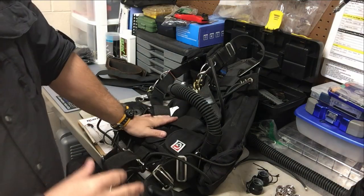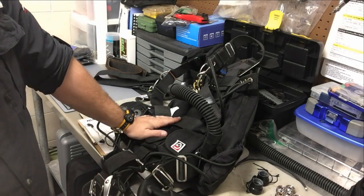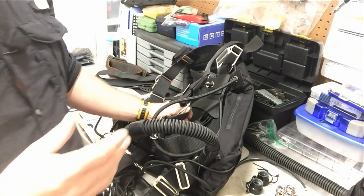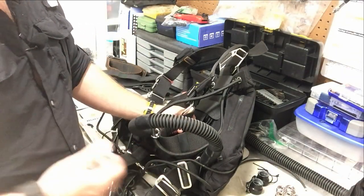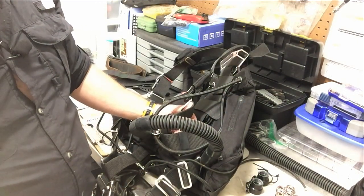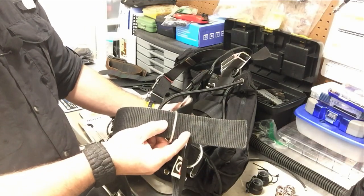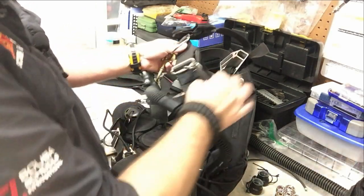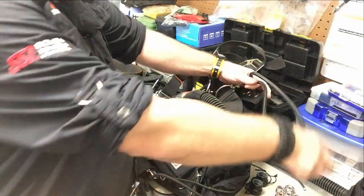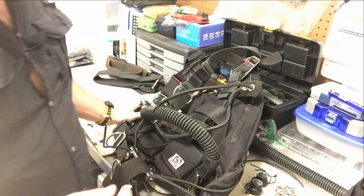I've just got the SubGravity 2.0 Diamond here — this is my personal sidemount rig and what I prefer to dive with. The biggest caveat to this system is it's really only designed for that walk-in entry scenario, or you can do a giant stride and have somebody hand you the cylinders to clip off. Basically, you've got a D-ring on the waist strap that you simply clip the bottom to, and then the top part of the cylinder is secured by a looped bungee. You just pull it around the post and it pulls that cylinder into proper trim.